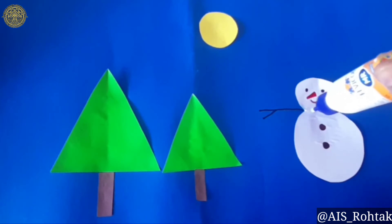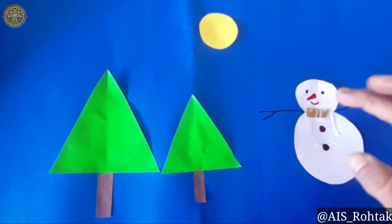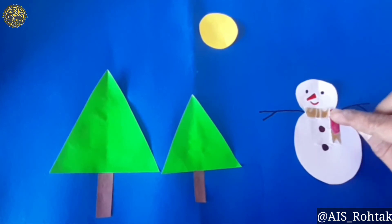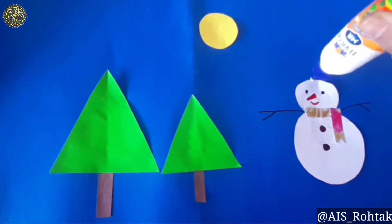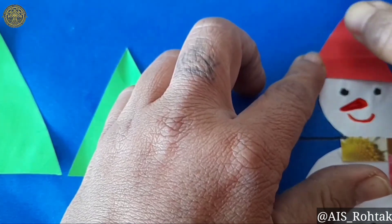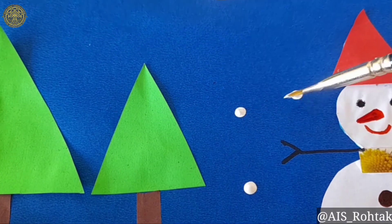Apply favicol on the neck of the snowman. Now paste the printed paper on the neck of the snowman. Now paste the red triangular shaped paper as the cap of the snowman. Now take the white watercolor and make dots as the snow.